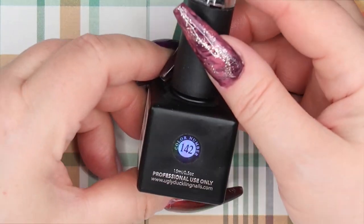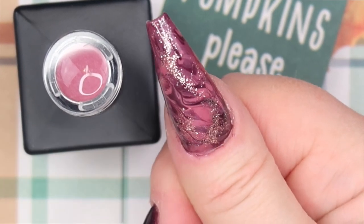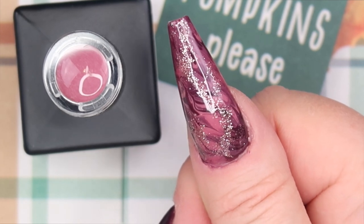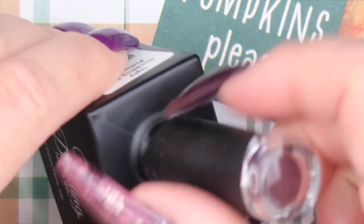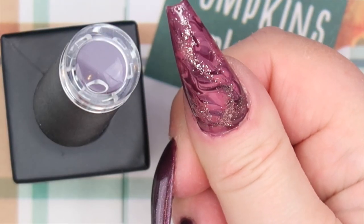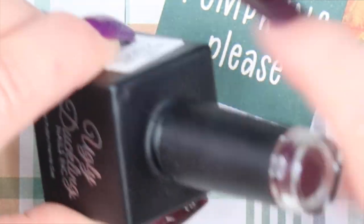I also picked up number 142 from Ugly Duckling, which is this really pretty rose-colored gel polish — I'm actually wearing it on this nail, marbled in with the next color. It was easy to marble with, a very pretty fall-toned color that's not orange or yellow or brown but has some pink in there. I also picked up number 113, which is almost like a maroon color — I thought it was going to be more burgundy, but it's a deep maroon or a plum. I've got it marbled on my thumb. Marbling with Ugly Duckling gel polishes is so easy and so fun, and every time you do a marbled look you get something different — a really pretty fall-toned, even winter-toned plum color.